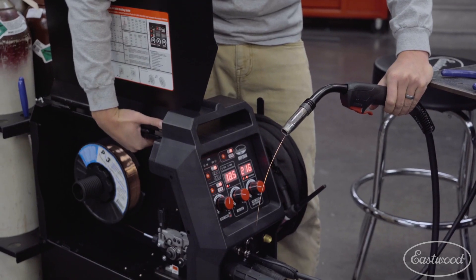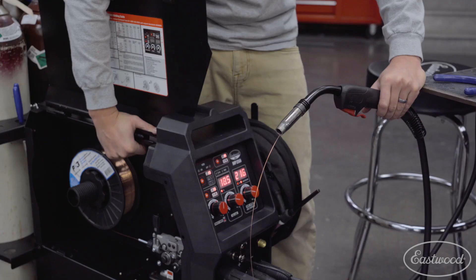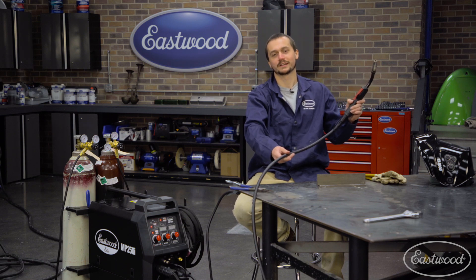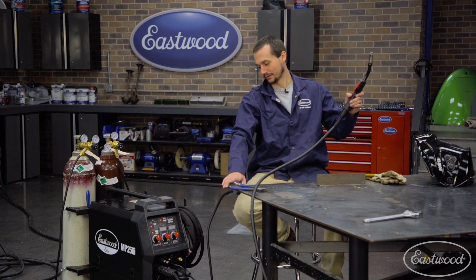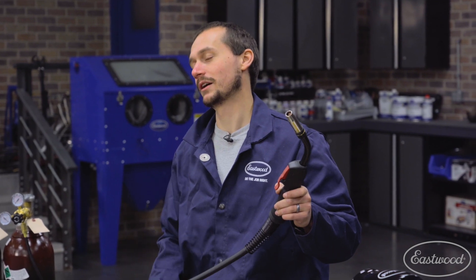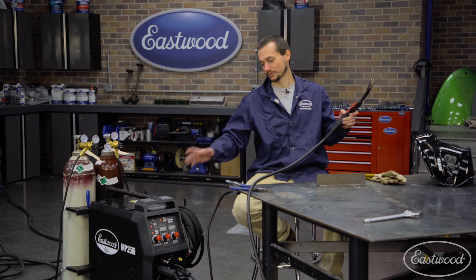We got the machine all set up and ready to rock — it was really easy to do. We even have quick feed inside the machine to make feeding that wire really easy. We got it all fed through our heavy duty torch, which is nice and long, a lot longer than the competitors, making it easy to get into tight spots. We've got our heavy duty ground on there, and this machine has infinitely variable wire speed and voltage, so it's really easy to dial in your weld for a variety of thicknesses. It also has inductance control, which really helps if you're looking for more penetration or a little wider bead.